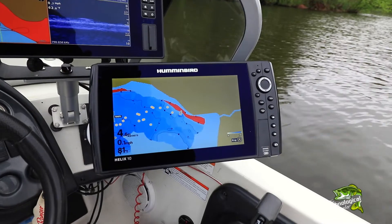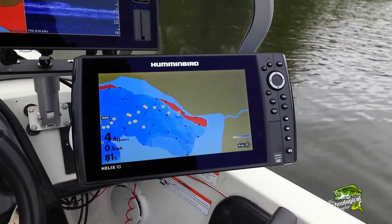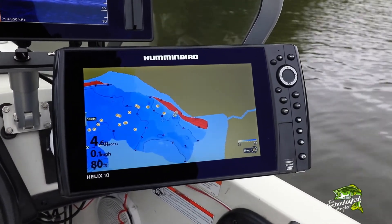Humminbird Digital Cartography offers some of the most accurate and detailed contour maps available, maps that are also easy to customize. Let's learn how to adjust the chart orientation on a Humminbird Helix.